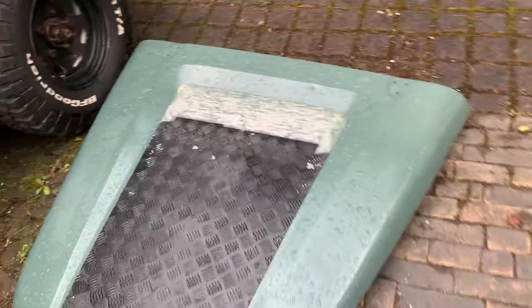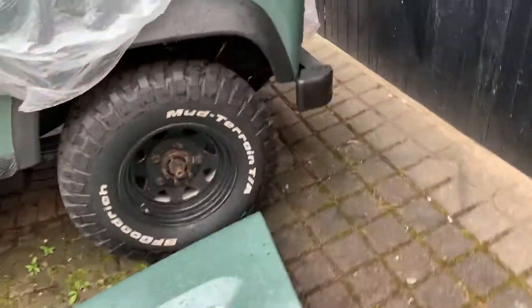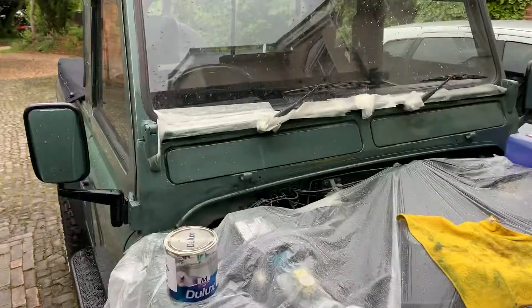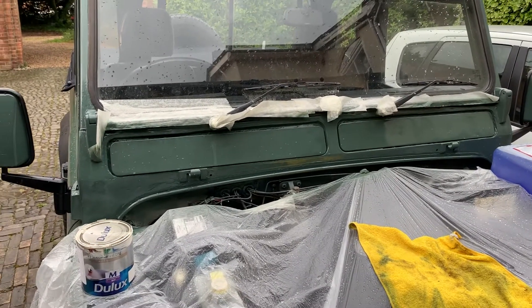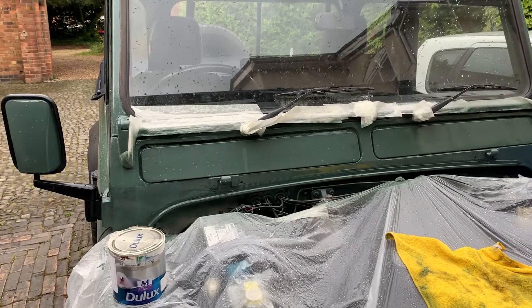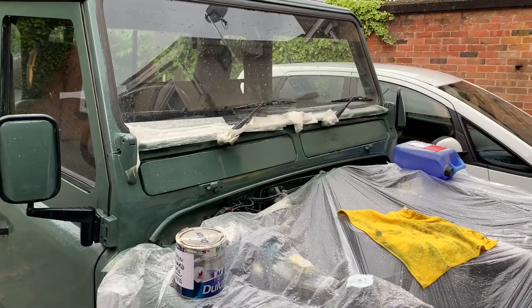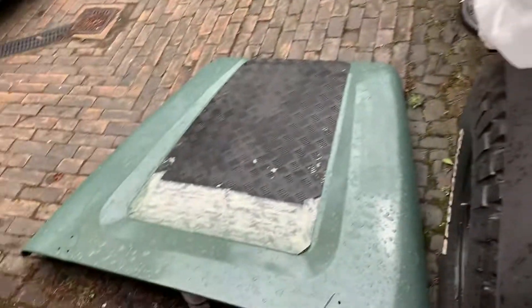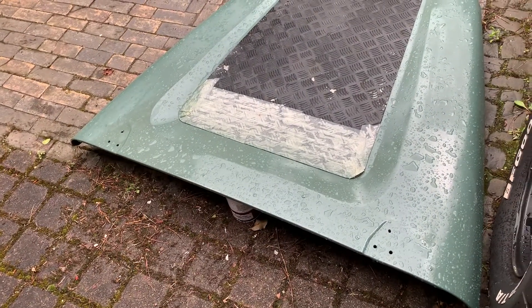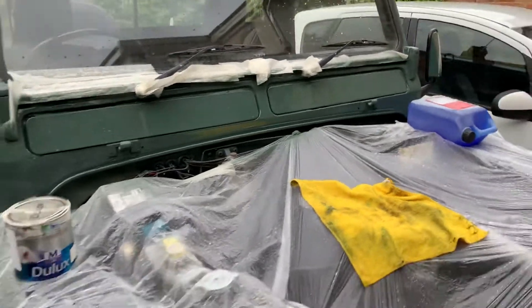I've got the masking tape on there, the bonnet is reasonably well done, and I'm pretty pleased with that. I've got to seal the vents in — glue them in with a black seal around them — and then that'll be finished. I'm going to leave another coat on the bonnet until tomorrow morning; hopefully we get some sun so I can put it on in the dry, and then that one's ready for sealing up and fixing in.